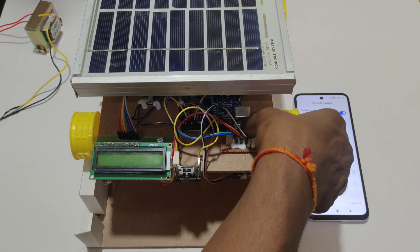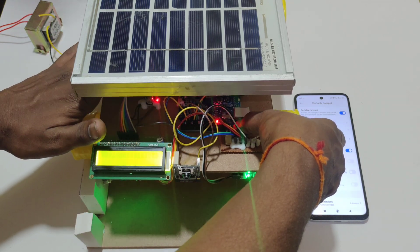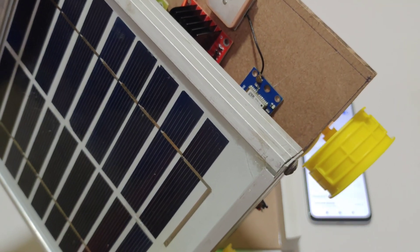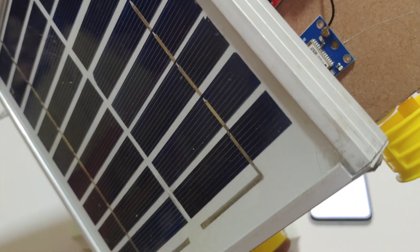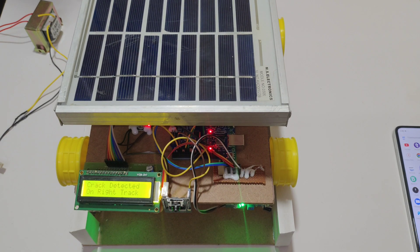While turning on the system, press the reset button first, then power on the system. Release the button and wait until the GPS module gets a signal. You can see the GPS module has got a signal. Track detected in right direction.